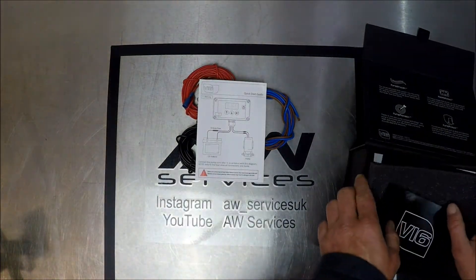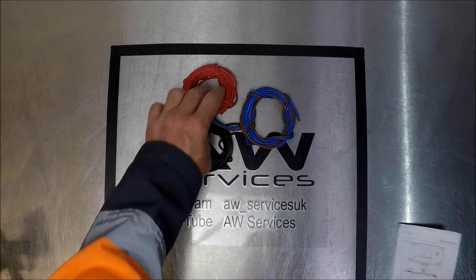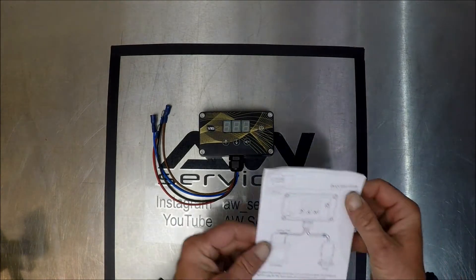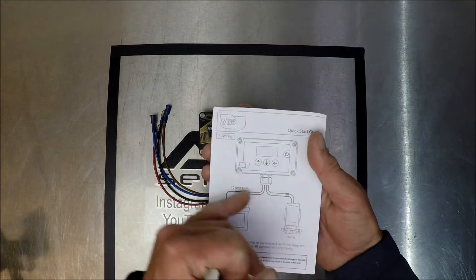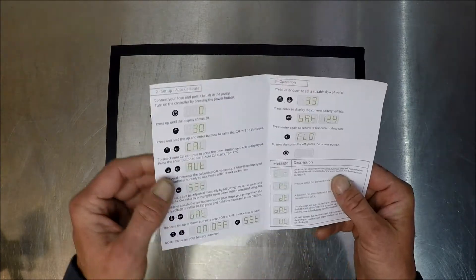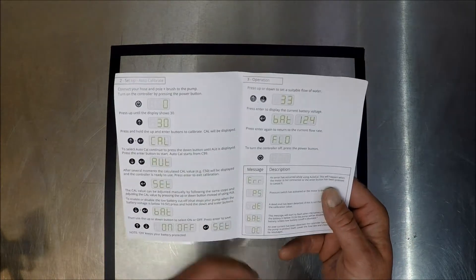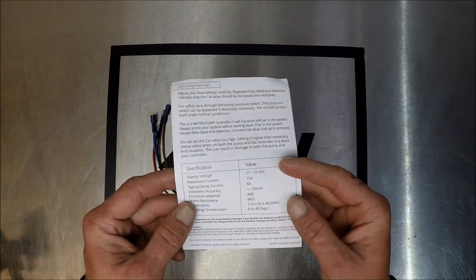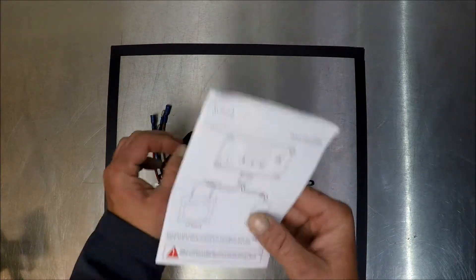We've covered our wiring. We have our quick start guide for the V16 — a very good diagram showing the colour coding and the battery connections to the pump, how to set up and auto calibrate, and also operation and error messages, operational warnings, and technical specification regarding its size, temperature range, current, battery, and accuracy.